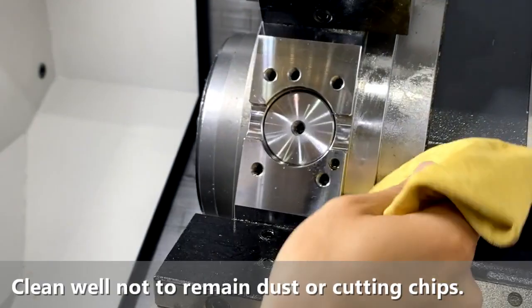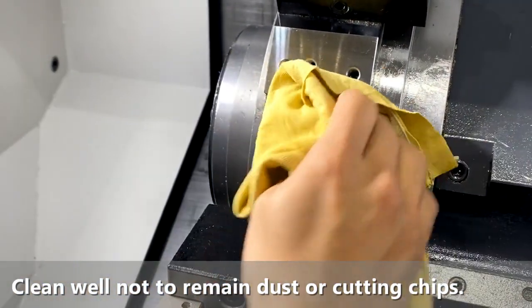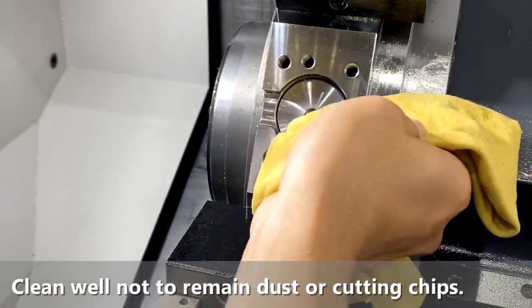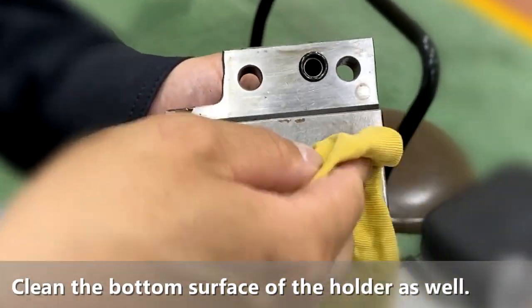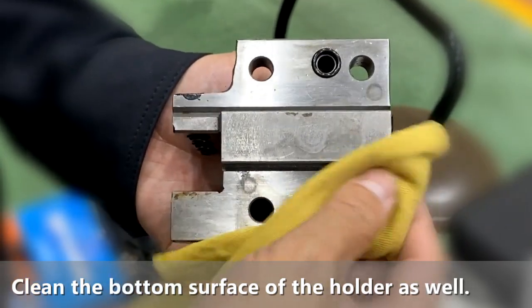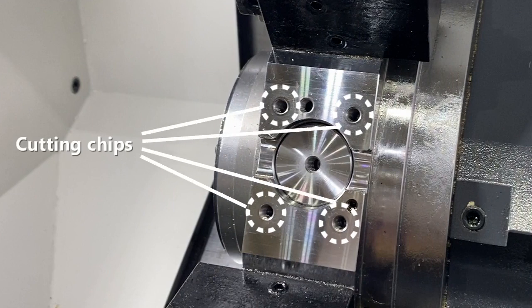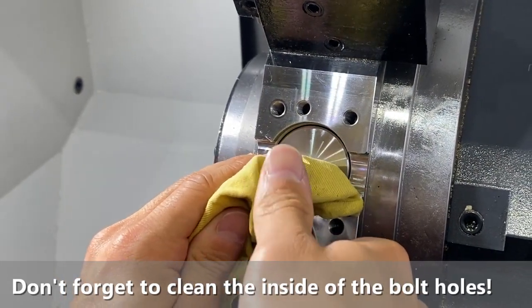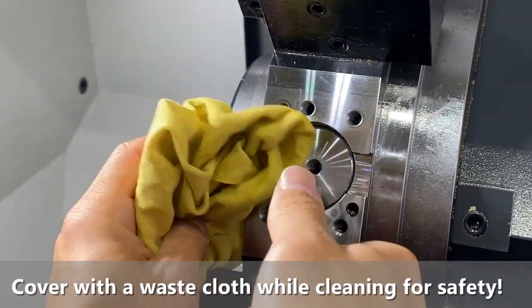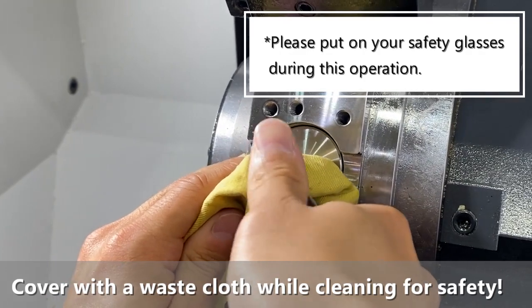Step 1 is cleaning. Please clean the turret station using a waste cloth, so as not to leave any dust or cutting chips. The bottom surface of the holder should be clean as well. There are sometimes cutting chips inside the bolt holes on the turret, so please clean there by air flushing. During this operation, it's better to put on your safety glasses and cover the holes with the waste cloth for your safety.